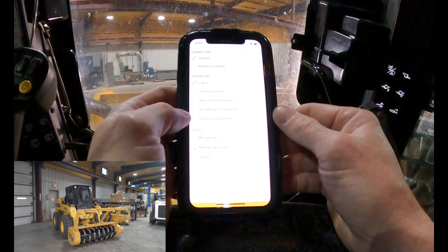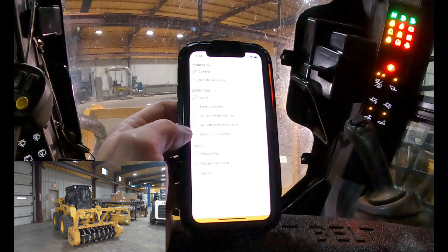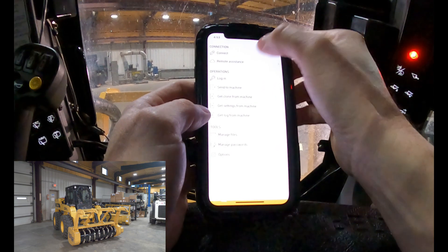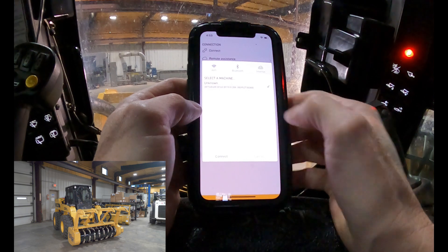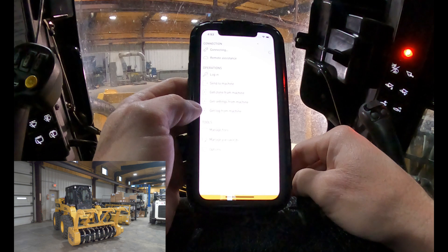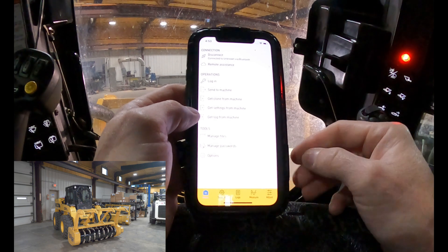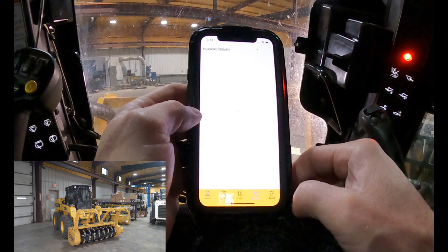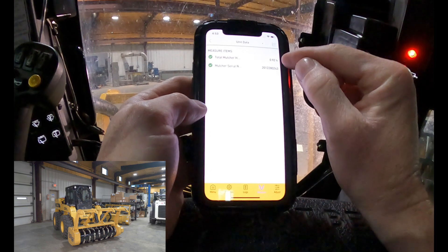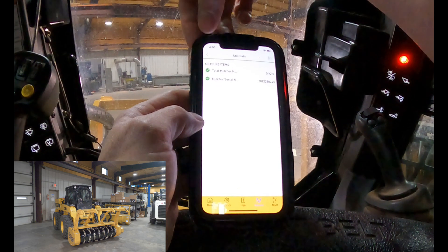I'm in my machine and I've got the app open. It's a free app on my smartphone. First thing I'm going to do is start the machine up and then connect to the mulcher via Bluetooth. We're connected. Under the Measure tab, it'll show you the unit data — that gives me my mulcher hours and my mulcher serial number. That's unique to this mulcher. It's kind of like an odometer.